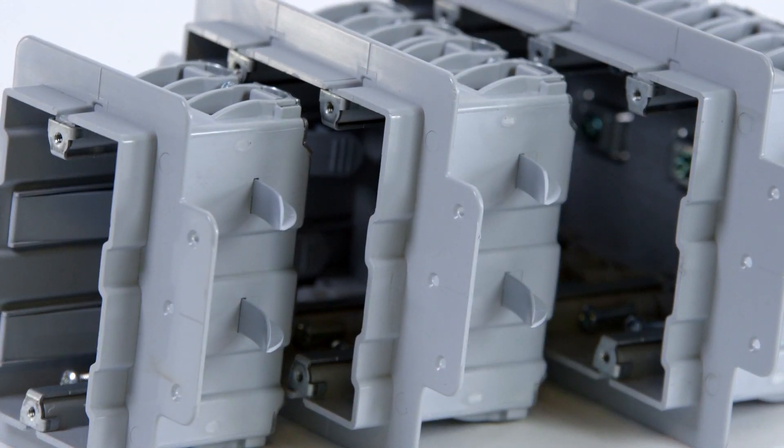Enexo electrical boxes provide a quality installation and finished look that builders require and owners appreciate.